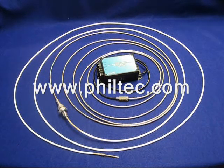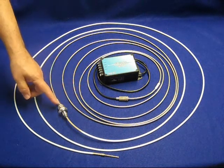Non-contact fiber optic displacement sensors can be used in very high magnetic fields. For example, this sensor is constructed to make linear distance measurements inside MRI scanning machines. The fiber optic cable is 13 meters long, and there is a vacuum pass-through fitting located 5 meters from the sensing tip.